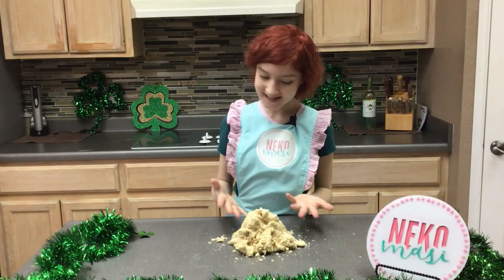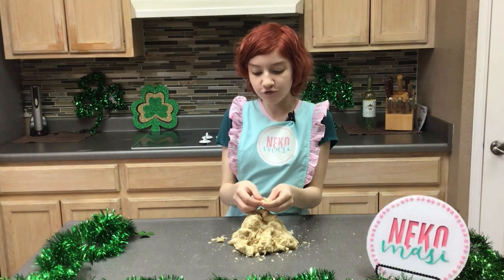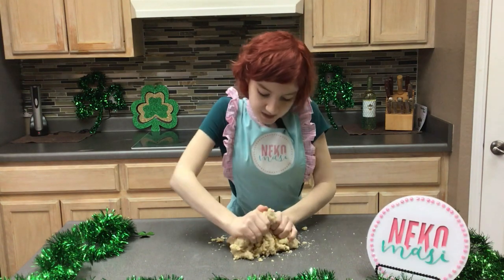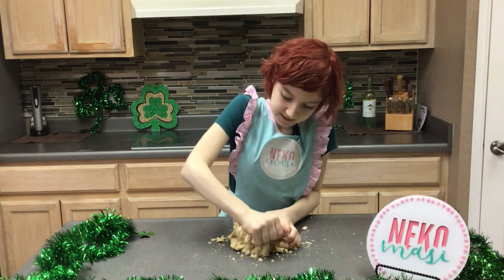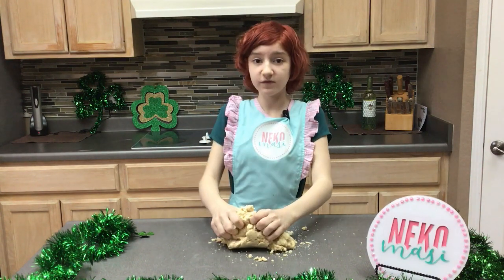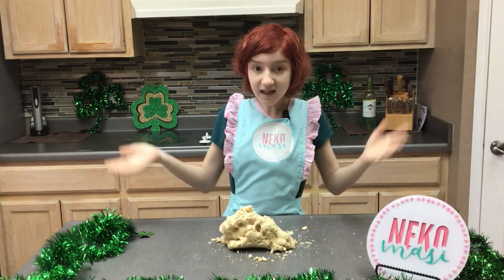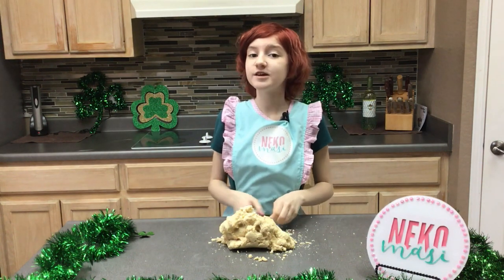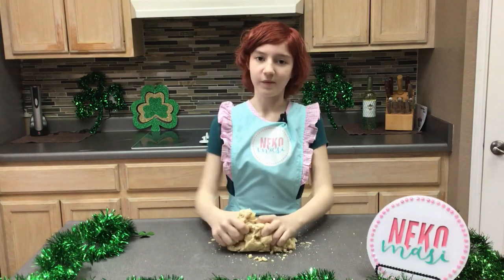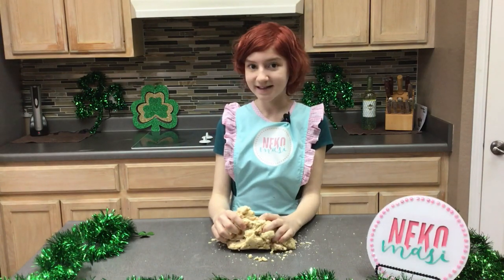As you can see our dough is still really crumbly, but that's okay because as we continue to knead it, we're going to incorporate all the gluten from the flour into the dough. It'll become sticky and workable — it'll be so good once you bake it.